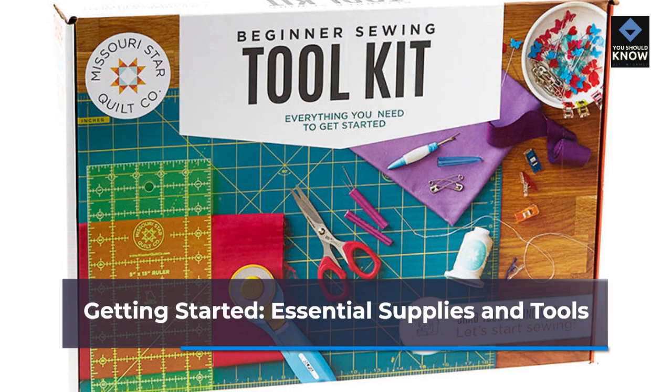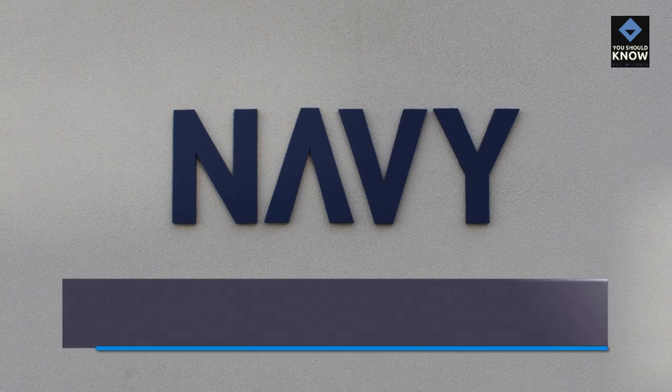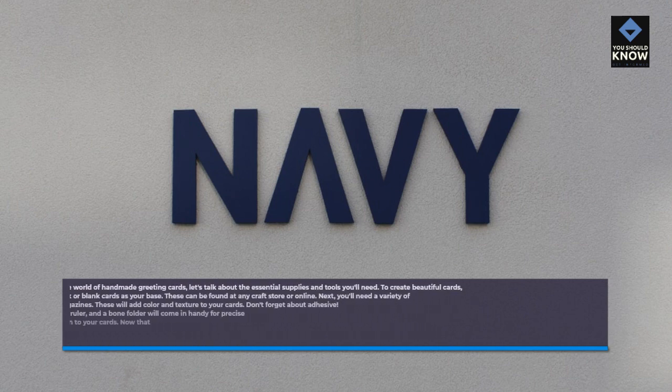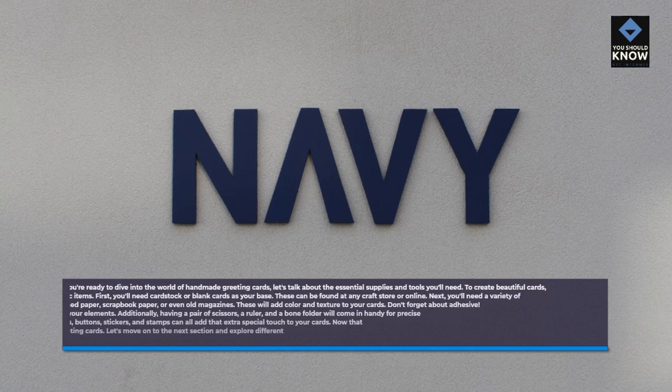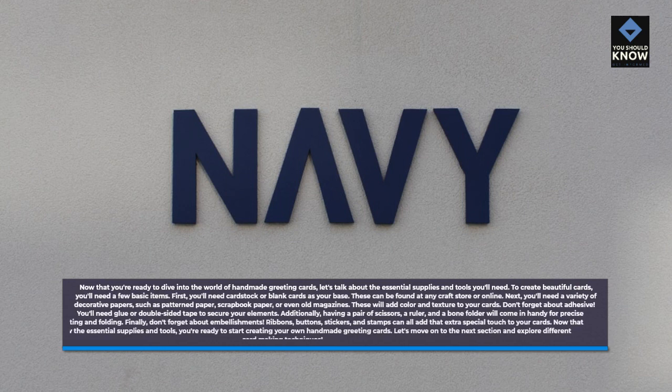Now that you're ready to dive into the world of handmade greeting cards, let's talk about the essential supplies and tools you'll need. To create beautiful cards, you'll need a few basic items. First, you'll need cardstock or blank cards as your base. These can be found at any craft store or online. Next, you'll need a variety of decorative papers, such as pattern paper, scrapbook paper, or even old magazines. These will add color and texture to your cards.